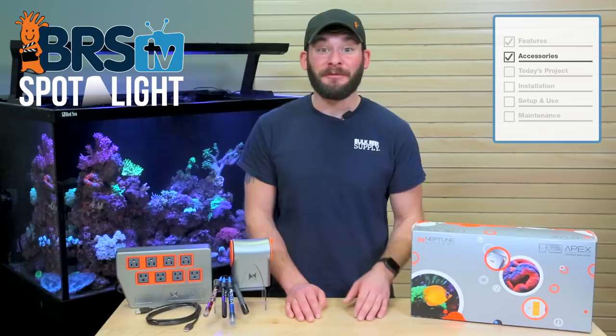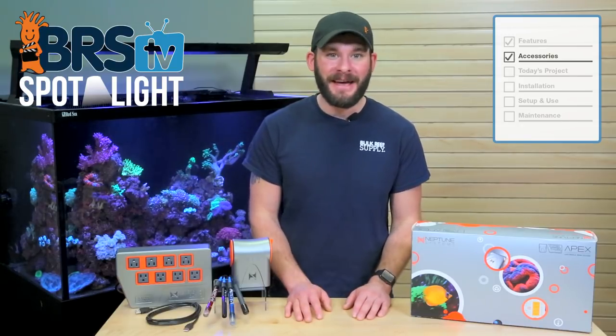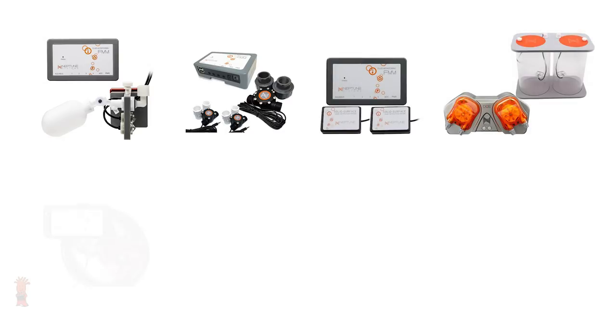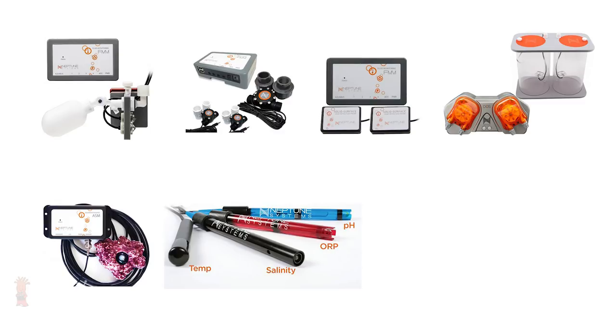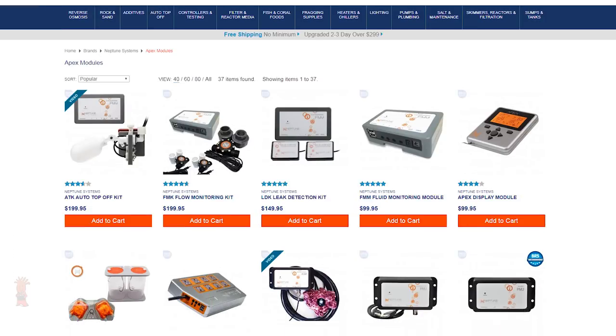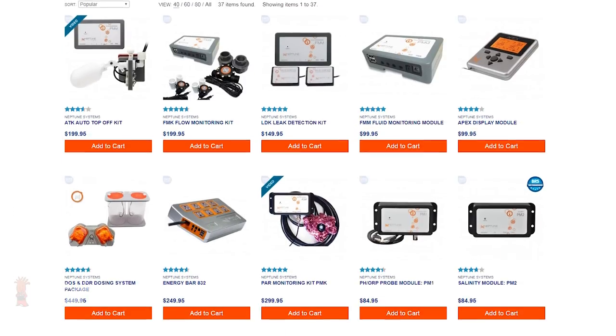There's a nearly endless list of available accessories for the Neptune Apex, like the auto top off kit, fluid monitoring kit, leak detection kit, dose and DDR, PAR monitoring kit, additional pH, ORP, temperature and salinity probes, lunar simulator modules, automatic feeders and a whole lot more to allow you to do nearly anything with this controller.